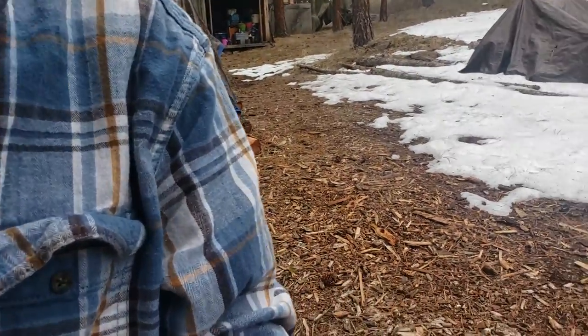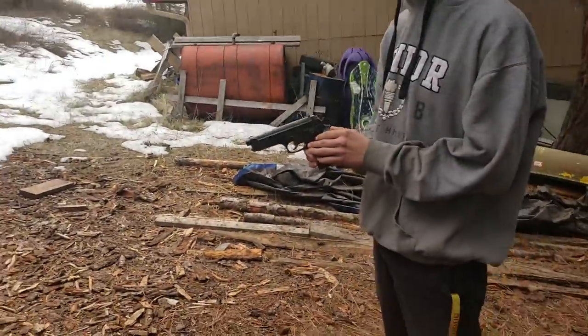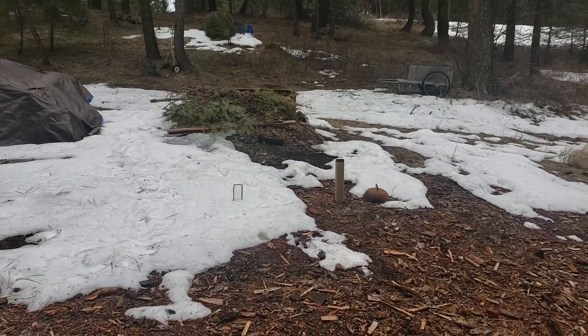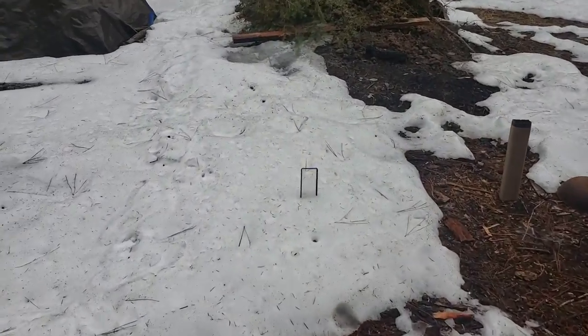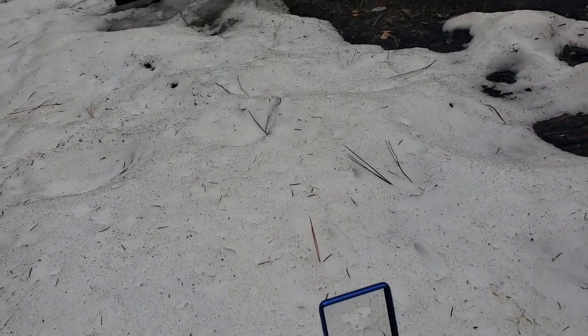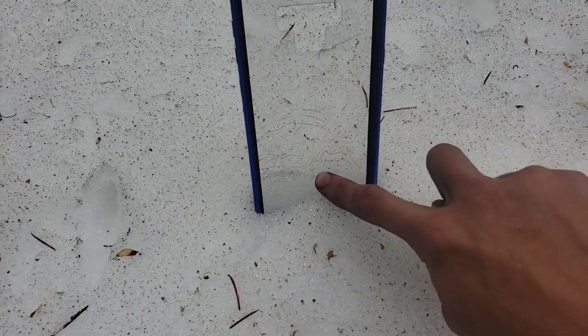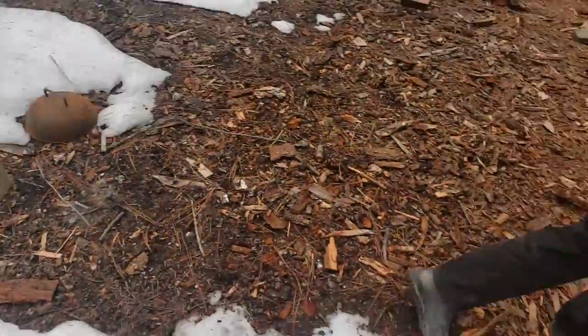I'm going to give it to Ryan now. It's cocked and ready to go. Let's see if he can hit one of those. He hit it! Which one did you hit? Screen saver? Your phone one — oh yeah, you cracked it. It didn't go through, but it definitely cracked it. There's some cracks in there. It's strong enough to crack it, but that's very thin Gorilla Glass.